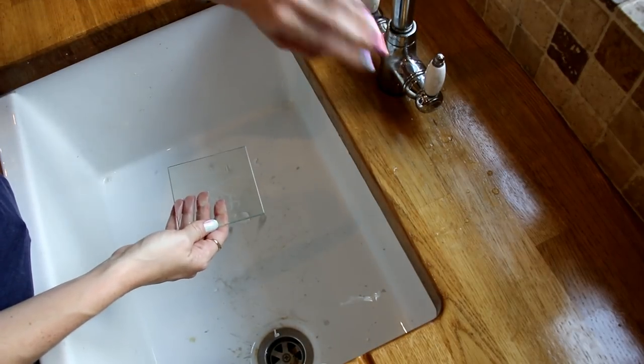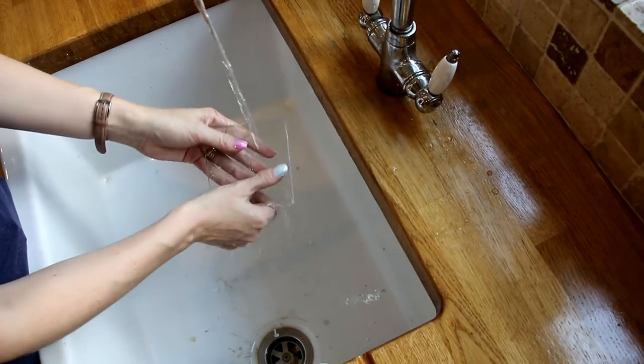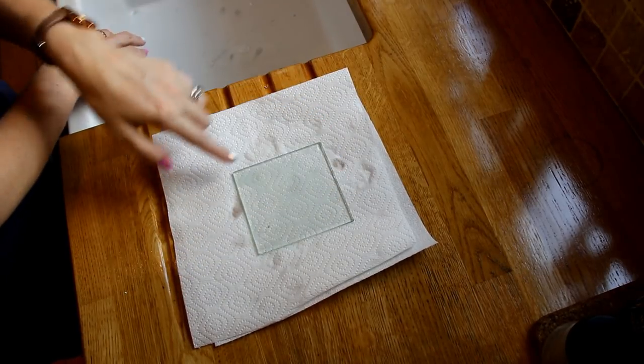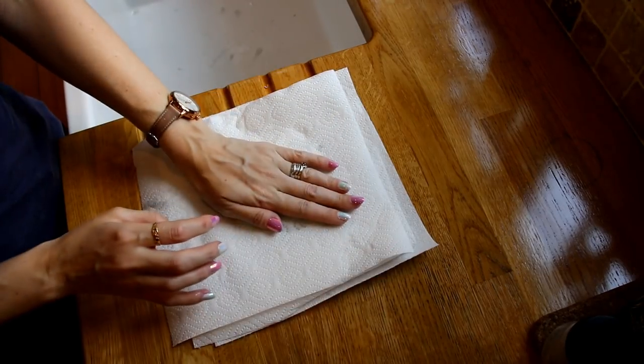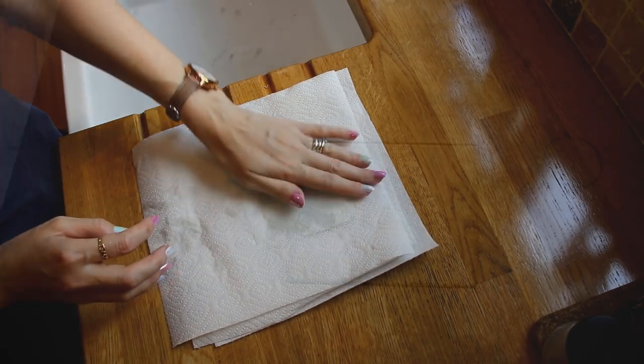Once my vinyl is removed, I then like to put some cold water over it all and just give it a really good wash. I've got some kitchen towel here, so I'm just going to place it on the kitchen towel and keep dabbing it. So that's all nice and finished. All I'm going to do is add some twine to it and then a tag using some white card, some glitter card, and also the foiling technique. I will link to the video on how to do this below.